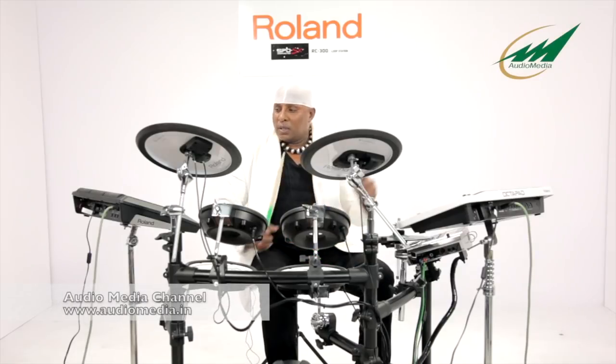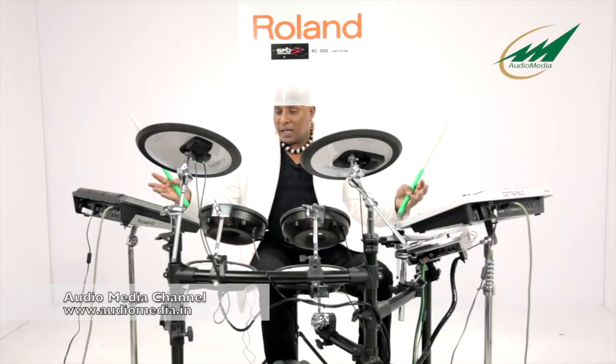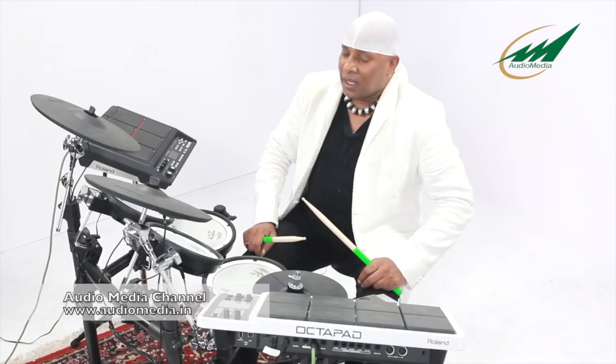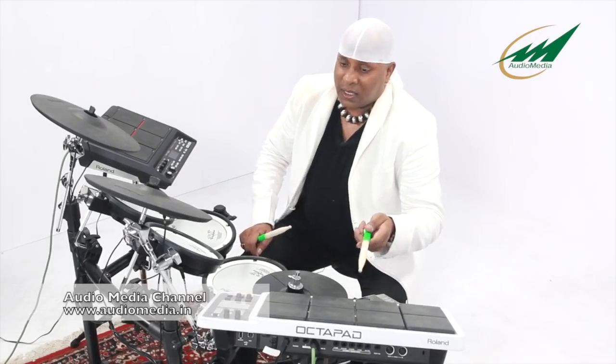Now I am going to start with my Roland partner, my right hand side SVD-X and Octopad SVD-30.